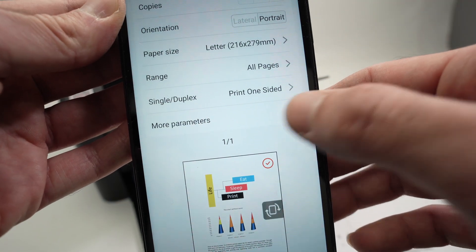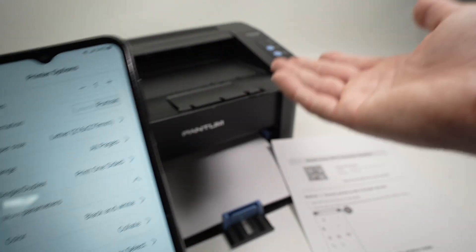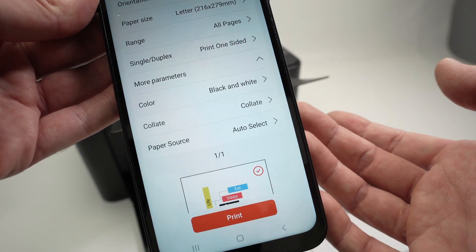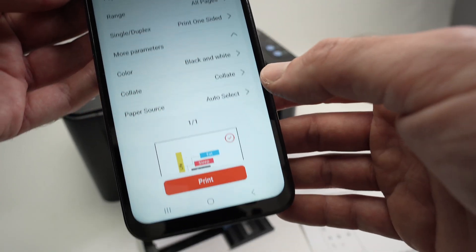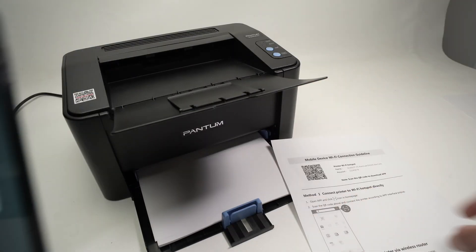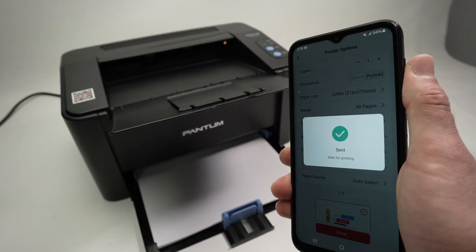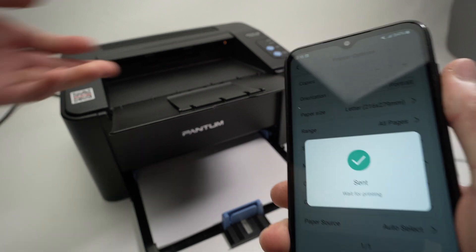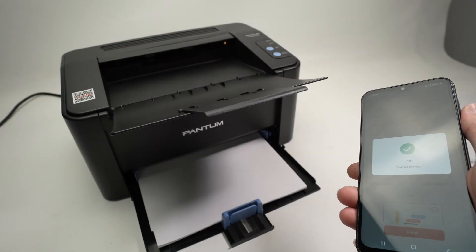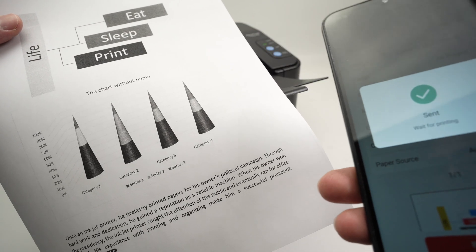Finally, you have more parameters. If you click there, you can select black and white or not — but again, this printer only prints in black and white, so the other options there are not very useful. Once you're ready, there's a big print button at the bottom. Press it once, make sure you have paper inserted, and wait. And here we go — we got our printout.